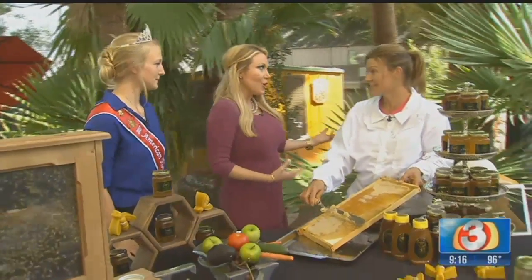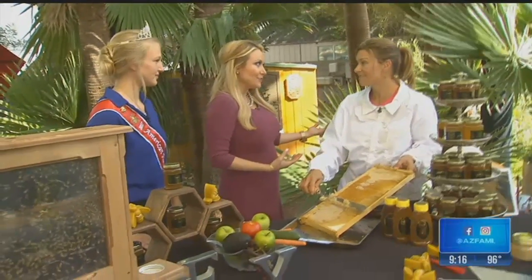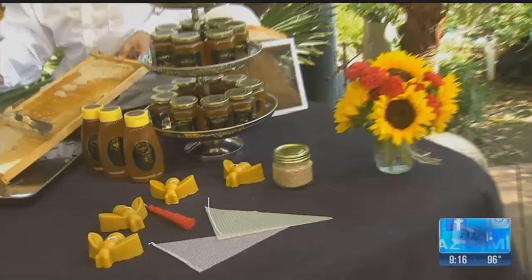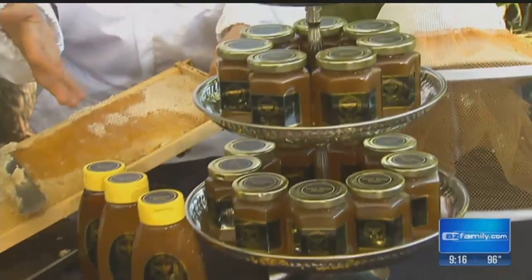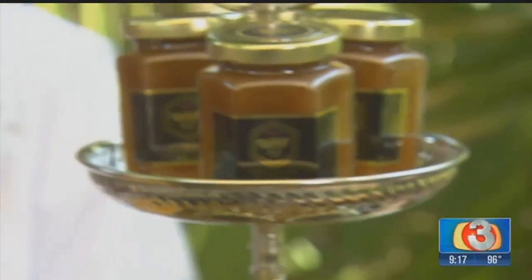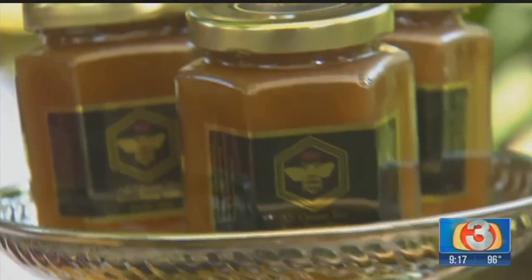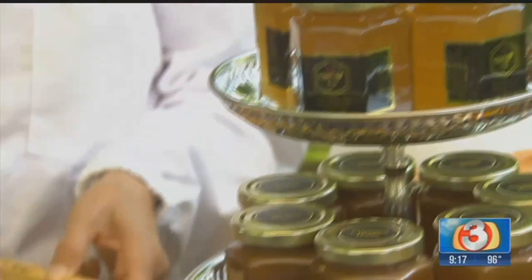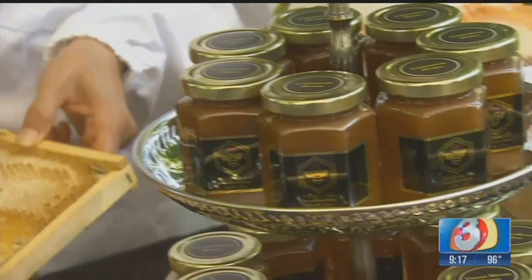You guys are at the Home and Landscape Show happening at the University of Phoenix Stadium. What are you offering up there? What are you showing people how to do? We have this fantastic honey — we actually specialize in bee rescue, and this is what the bees produce for us. We have four different flavors: our well-known cinnamon honey, orange blossom, and mesquite. It's a fun time — you can come and sample.